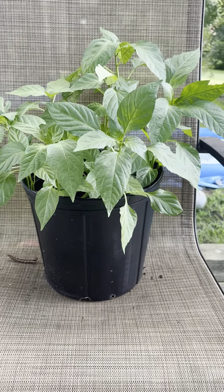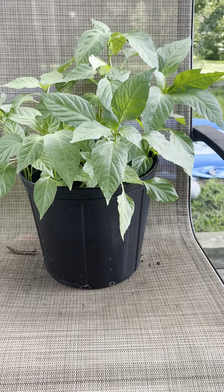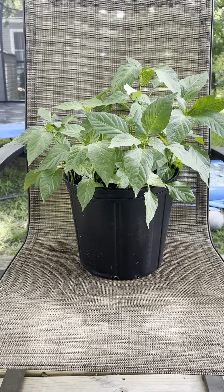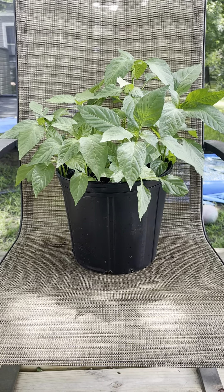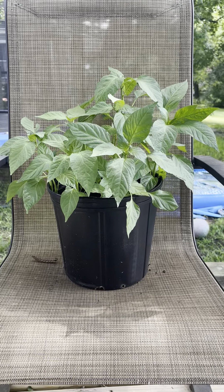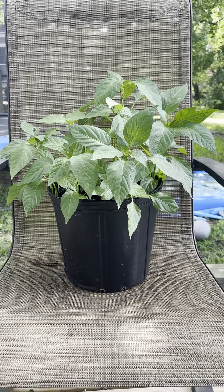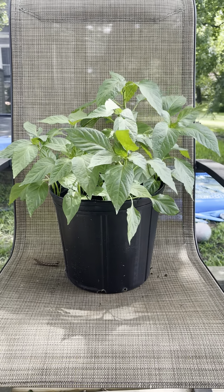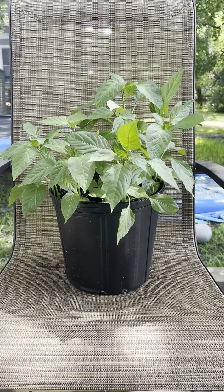Let's go! Excuse my voice y'all because I haven't been feeling well. Anyways, I am finna be a mama to some peppers. I am not a real live gardener or anything like that — I am new to this but I'm true to this.